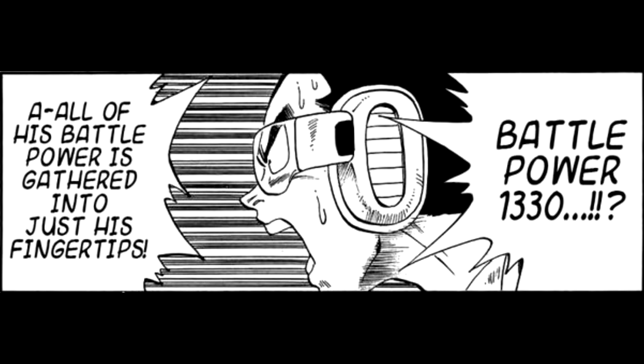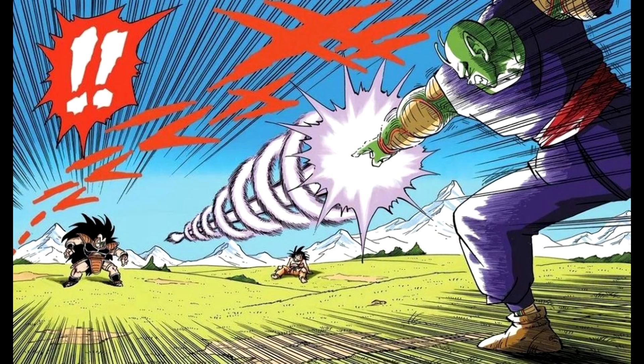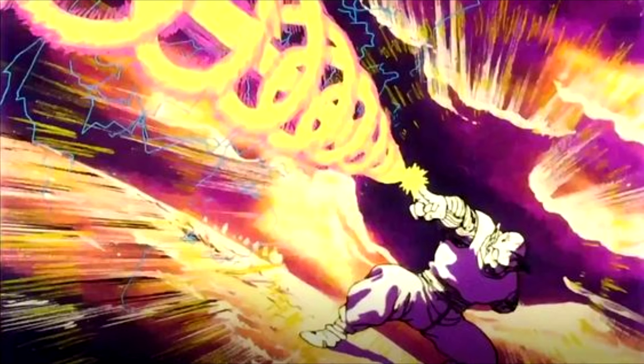Either way, the result is deadly. Piccolo's power of 408 skyrockets to 1330 when he utilizes the beam, which is an incredible increase in power. When the beam is ready, Piccolo whips his hand out almost like a blade swipe, pointing it at the enemy and unleashing the beam cannon. The cannon itself is characterized by a straight beam surrounded by a spiral — in the manga it's colored purple and white, but in the anime it is sort of fiery yellow and purple.